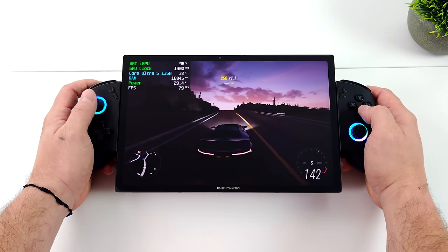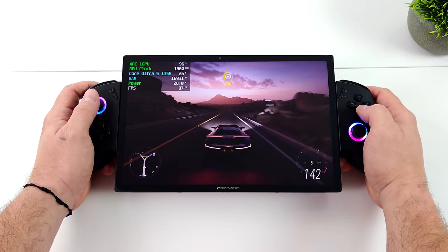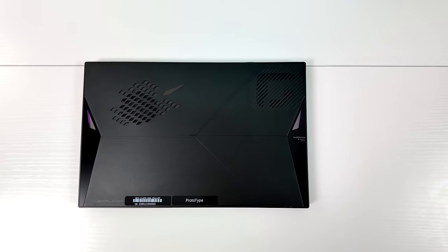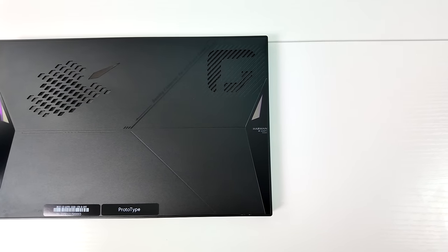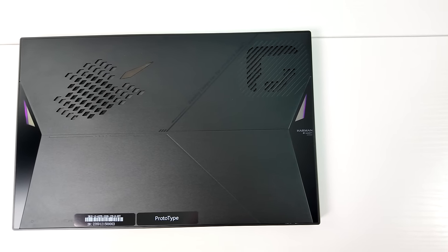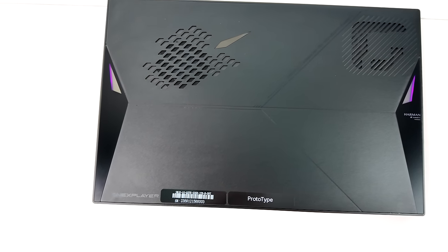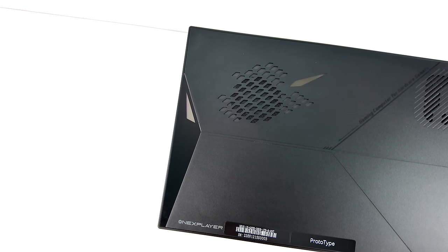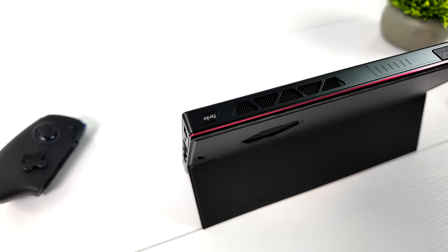One thing I actually really like about this are the built-in speakers — they're tuned by Harman. We've got dual stereo speakers, and this thing gets really loud. This does have the 1X Player software built in, so we can go into the control center, adjust the TDP, brightness, resolution, volume, and of course the RGB. With these new Core Ultra chips, at least the one I have here, we can go up to 28 watts, and I've been seeing some really decent performance. I've done some testing on the channel with the new Core Ultra, and personally I'm a huge fan, as long as it's set up correctly and we're sending enough power to that new Arc GPU.